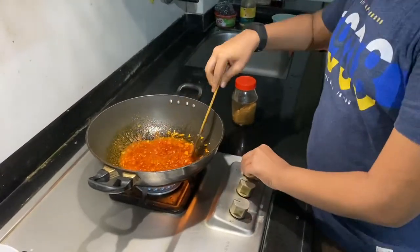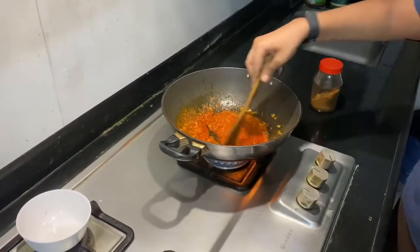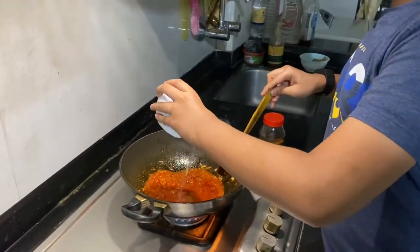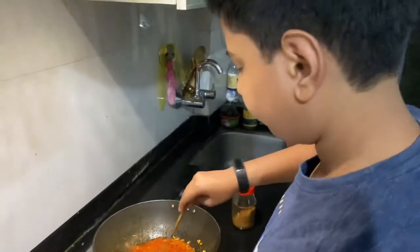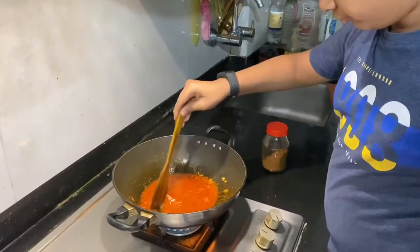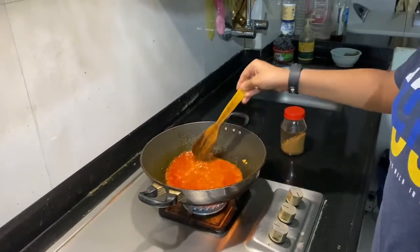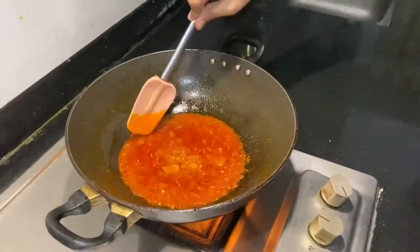Mix it well. Now we will be putting some water — put water according to the consistency you want. Now let most of the water evaporate. The oil has come up as you can see, so you have to stir it very well so that the oil comes up.